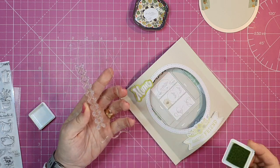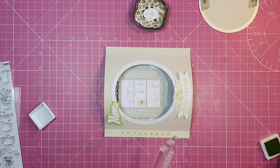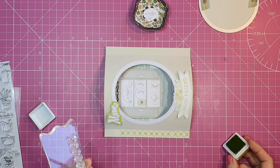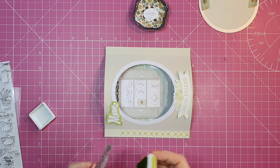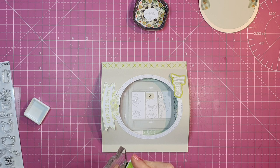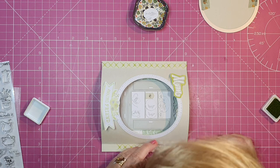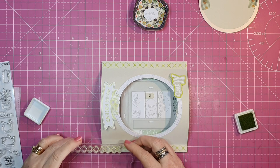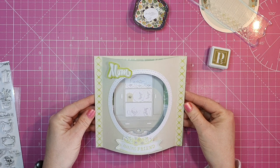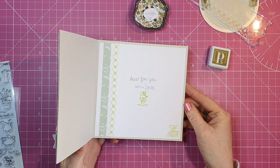I'm moving my stamp to the edge of my stamping block and freehand stamping this. That's the great thing about the stamps in these Papercraft Society boxes — they stamp beautifully. Whatever they're made of, they give a beautiful impression and I haven't had a bad stamping with them since I've started getting the boxes. I've done one side and I'm just finishing off the other.